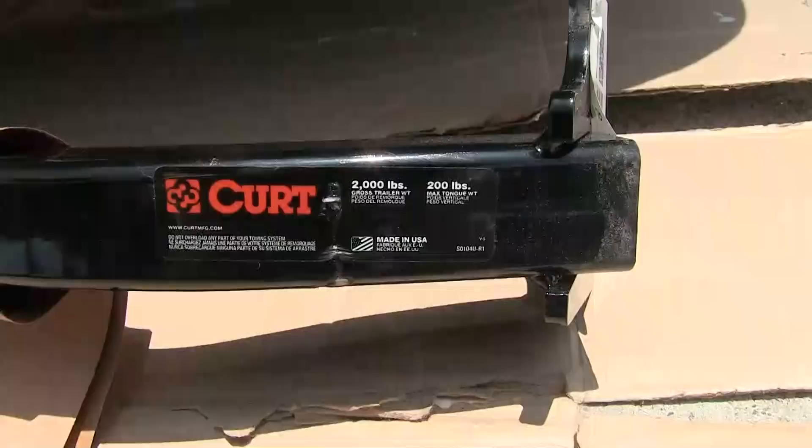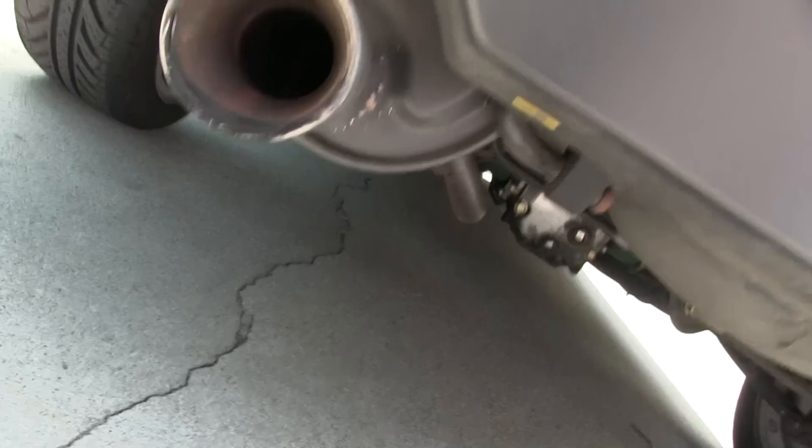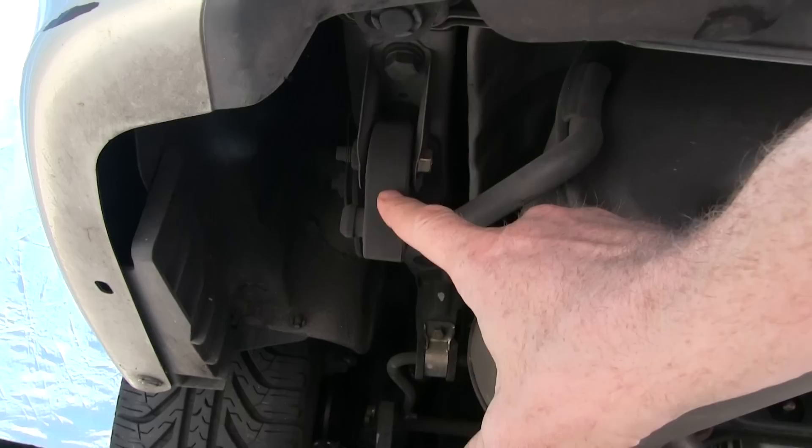This one's rated to pull a 2,000 pound trailer with a 200 pound maximum tongue weight. Let's look at the car before installation. There's our big fat muffler — it's going to actually go up above the muffler and the muffler is going to hang from it. Currently the muffler is hanging from this bracket, and the trailer hitch is going to replace that bracket.